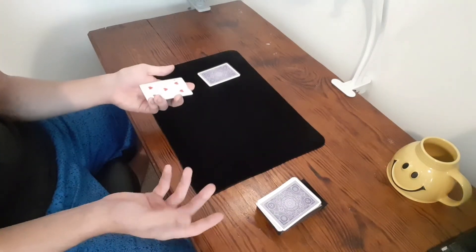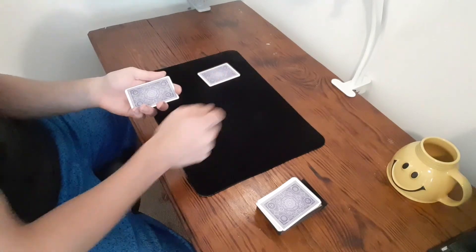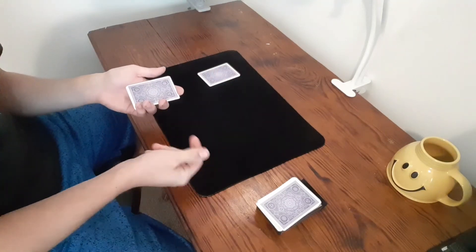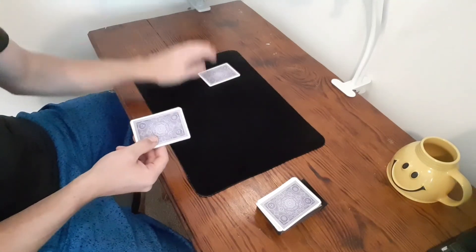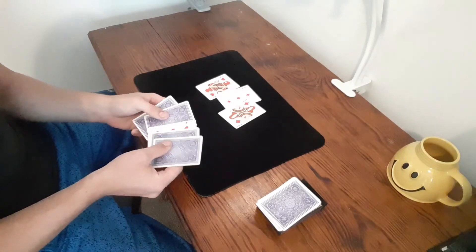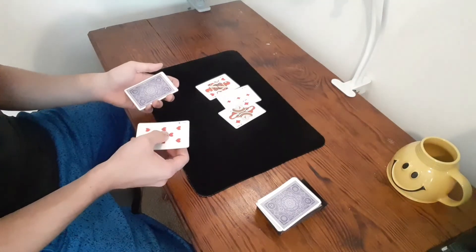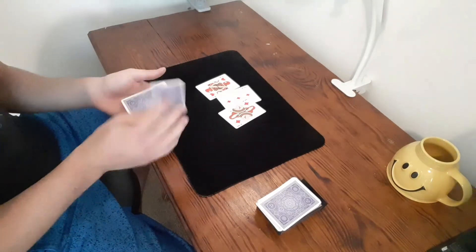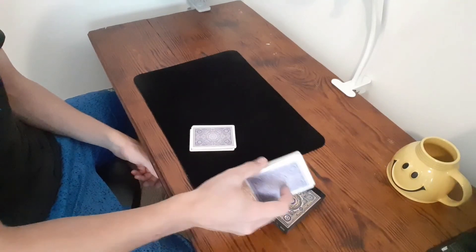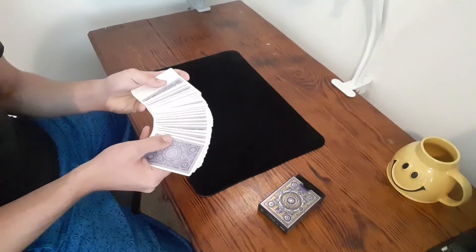By this point all your sleights are done and you can reveal however you want. Flip the spectator's pile over and say 'I'm going to take your card out, flip it over, and put it in the middle of mine.' Literally take their card out, flip it over, snap your fingers and say 'it's already happened.' They'll lift their hand and see their card is missing — and your pile shows their card in the middle. It gets great reactions. This is a super simple trick you can do with just eight cards in your wallet, much more convenient than carrying a whole deck.